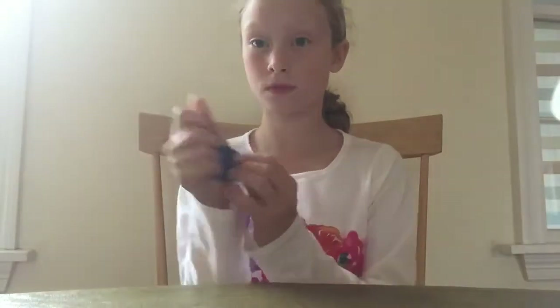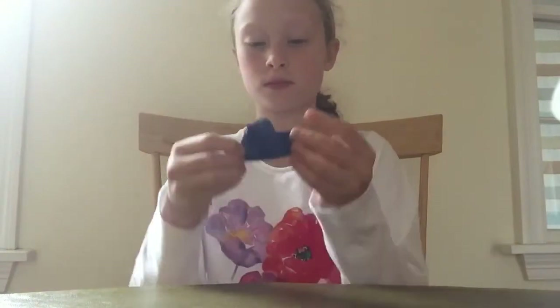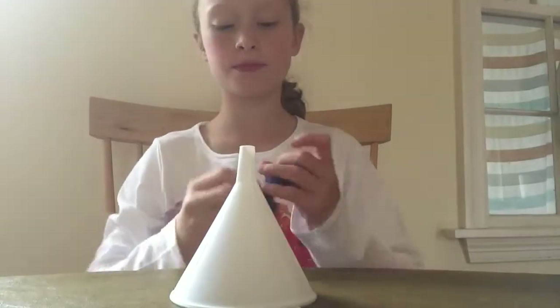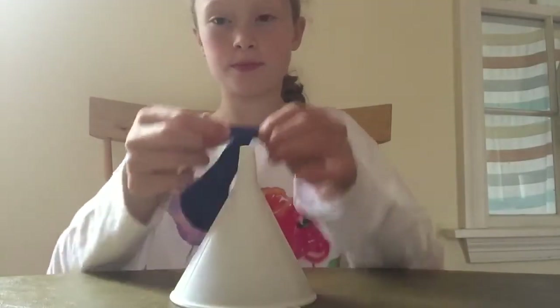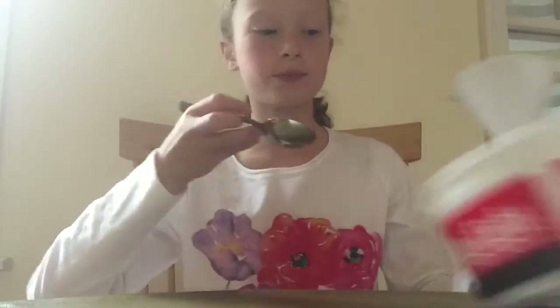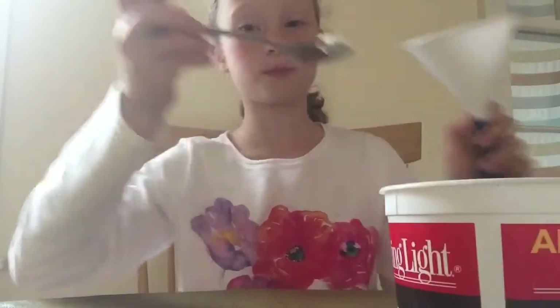The first step is to stretch your balloon every single way so the flour is easier to get into the balloon. The next step is to take your funnel and attach the balloon to the funnel. Then take your spoon and scoop some flour out and put it into the funnel.